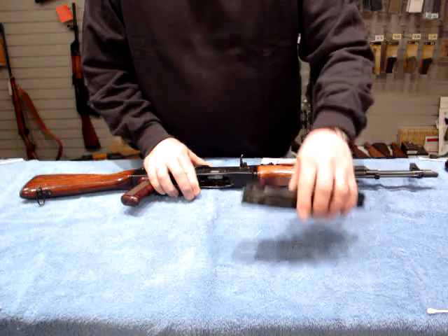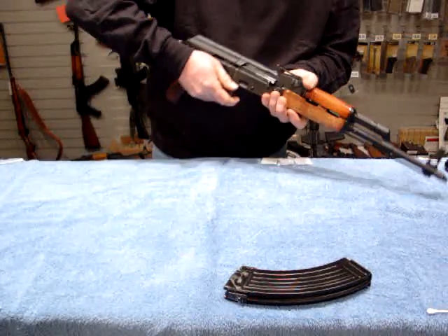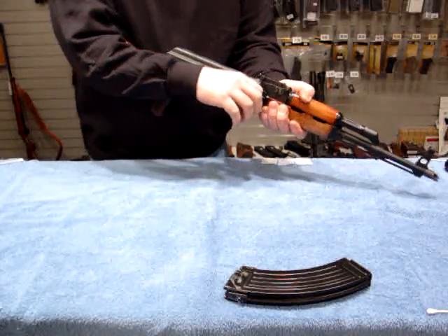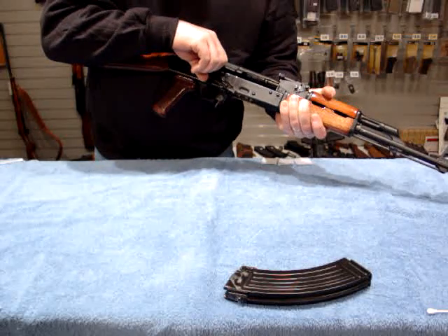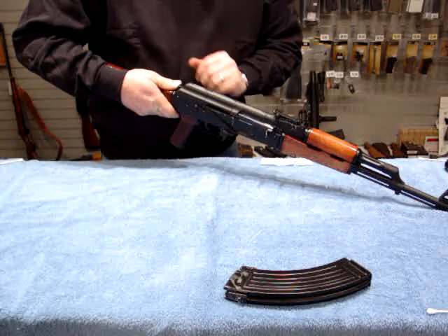First, we want to remove the magazine. We'll flip the selector down to the fire position, and we'll check the action while keeping everything pointed in a safe direction. Make sure that everything is empty.